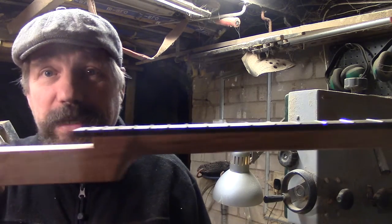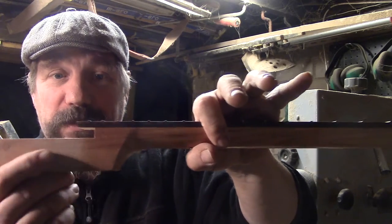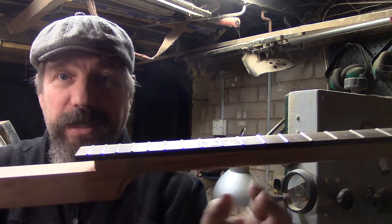Another important thing is the positioning of what I call the back strap — this piece that runs along the back. Getting a good overlap here between where you're notching it for the body and where it runs out as a heel is really important.